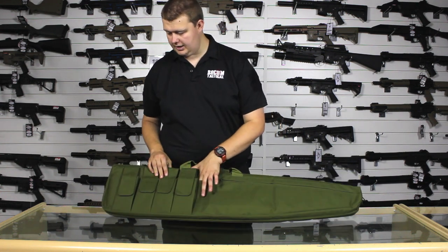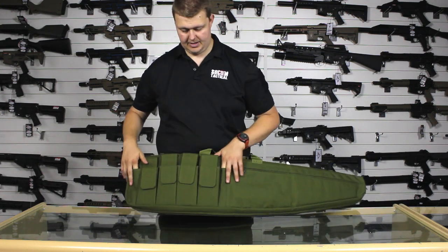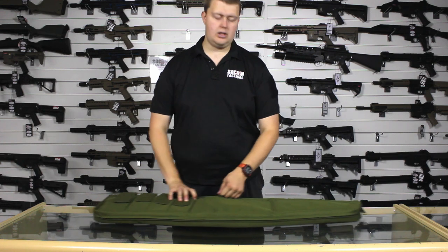We also have a little pocket here, and a little slip-in pocket here for anything you want to slide in and hold there, maybe a tool or some kind of glow stick.